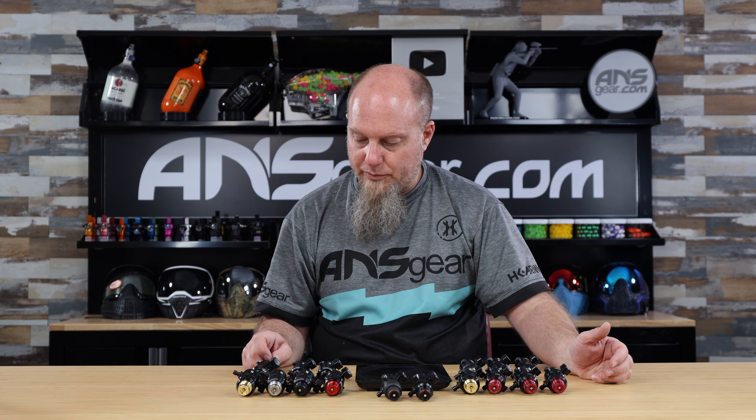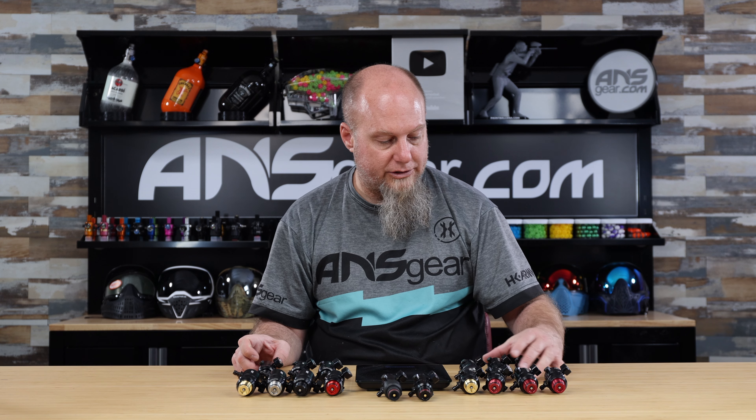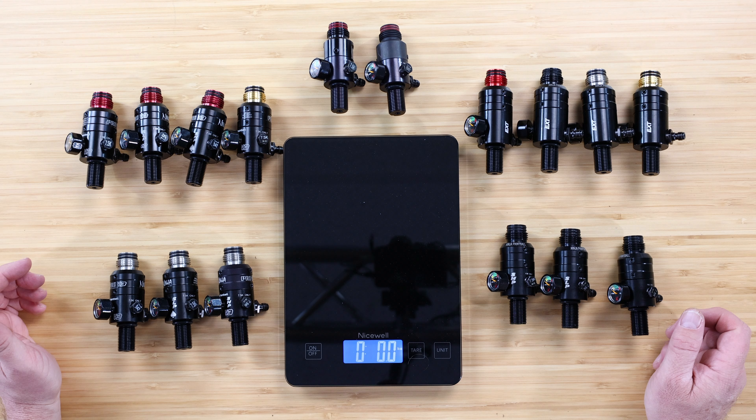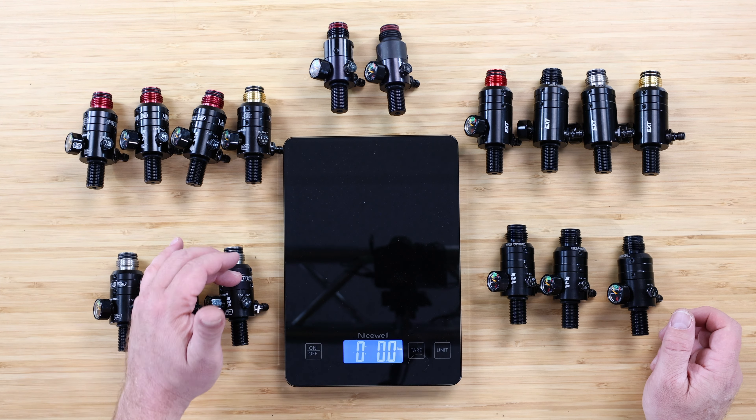And then of course we've got your standard regulator but with a stainless steel threaded section on top right there — standard SLP, SHP.